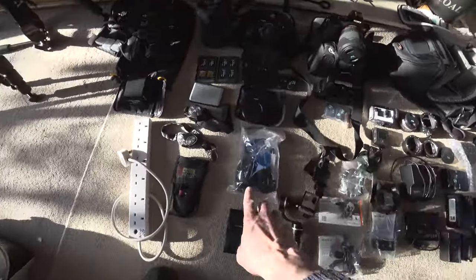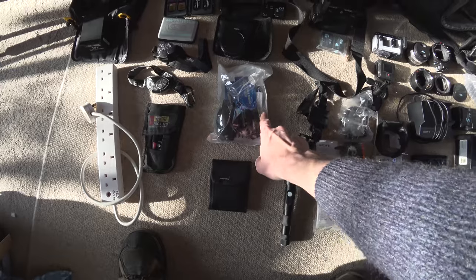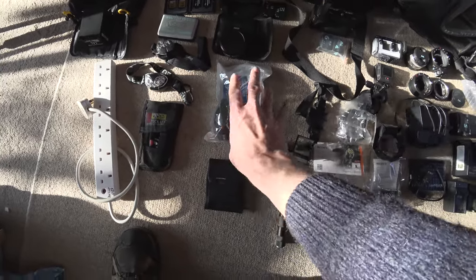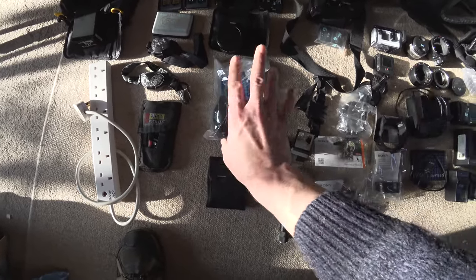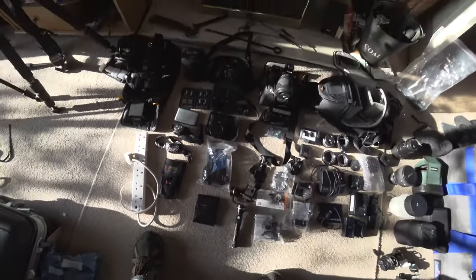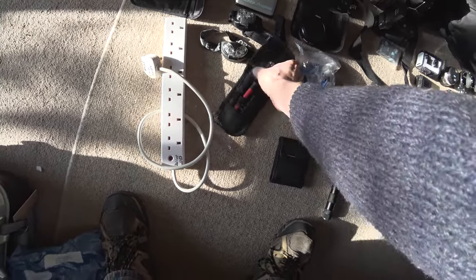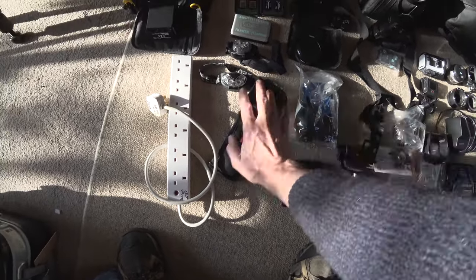A very important thing going to a remote location is a cleaning kit — I have a blower, sensor wipes, a lens pen, lens wipes, and a large lens cloth. You just don't know when dust or dirt is going to get on your sensor and ruin your shots, especially in low light. If you're in the middle of nowhere without a cleaning kit, it's not good. So a small lens and sensor cleaning kit always goes with me. I also have a tool kit: miniature jeweler screwdrivers, a Gerber/Leatherman-type tool, and a small torch.